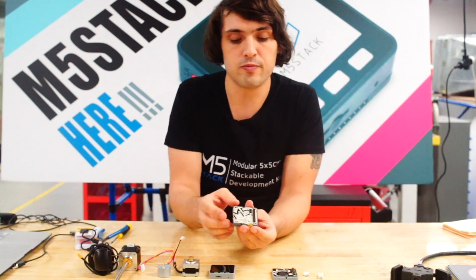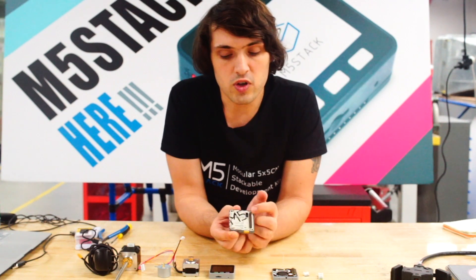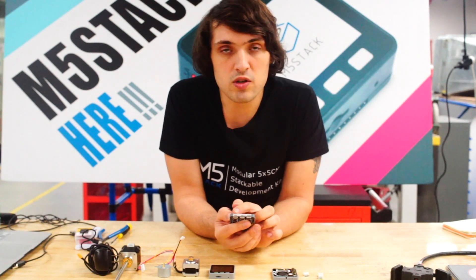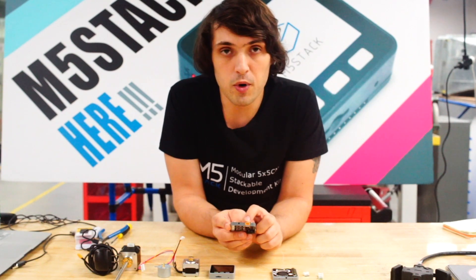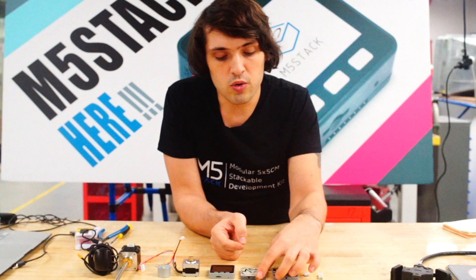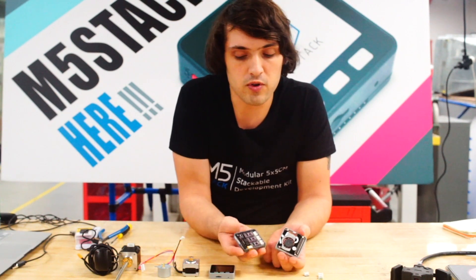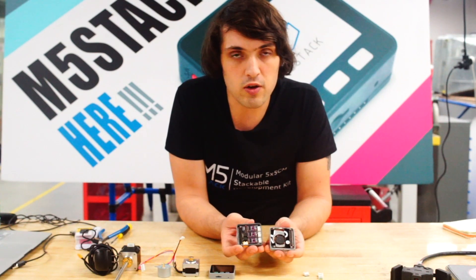Let's have a quick look at the stepper motor module. It's a similar size to the other stackable modules in the M5Stack family. On the bottom we can see the set of pins to connect it to the M5Stack. On the side here we have three Grove ports for each of the different axes: X, Y, Z, and then on this side we can see the input for external power. Stepper motors need a lot of power so a single battery is not going to cut it. We also supply a fan module which is useful for cooling down the motor drivers, which can tend to get quite hot. If we slot these together we can reduce that heat and bring it out of the M5's case.